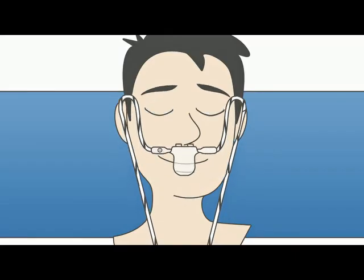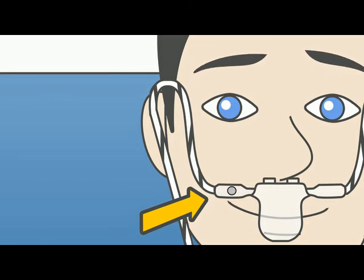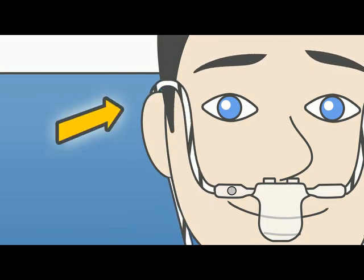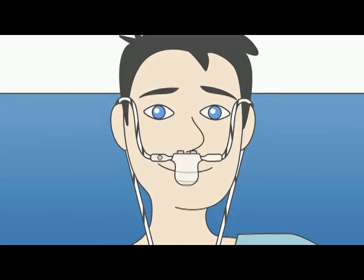Now, place the breath sensor with the two round humps under your nose. The sensor is positioned correctly when the single large hole is on the right side of your face and the tubing is placed behind each ear. You can tighten the slide ring upward and keep the cable in place by using the enclosed medical tape.